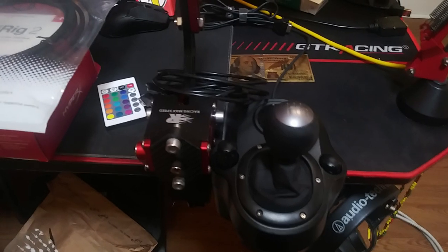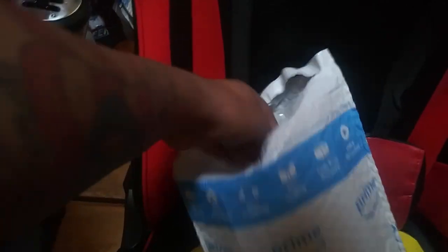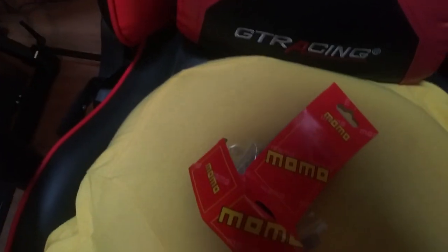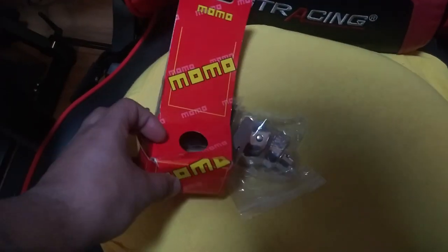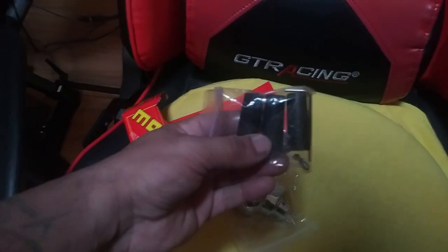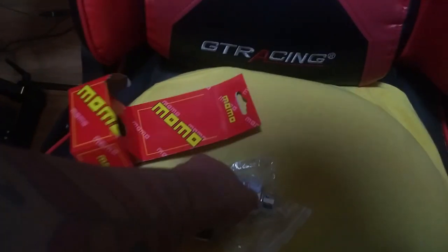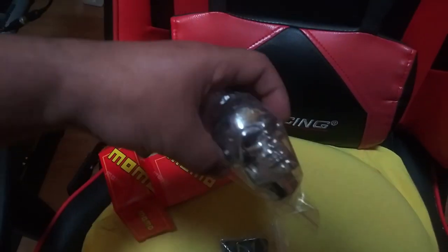I was thinking about changing that one, but I'm going to put it on the Thrustmaster. Check it out — the lighting is probably not the best, but let me just drop it right here. So it's a Momo, it's made by Momo, and it wasn't even like nine bucks. It comes with these little rubber 10mm and 8mm pieces, four screws, an Allen key, and of course the skull.